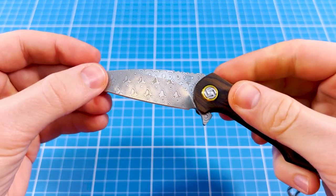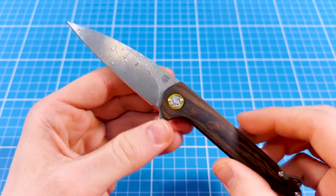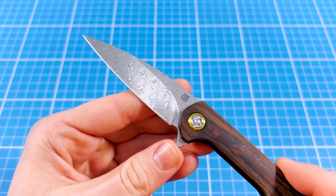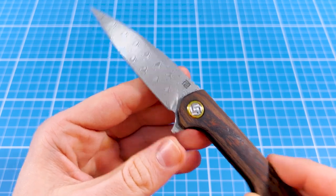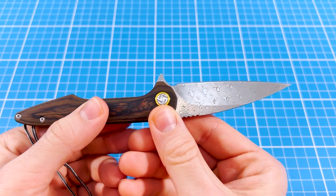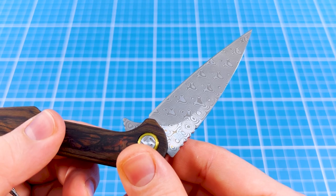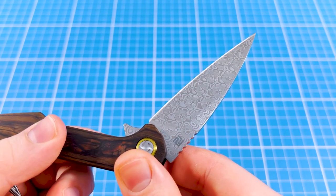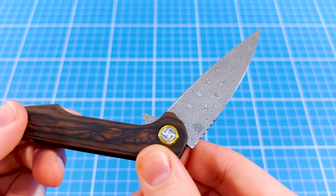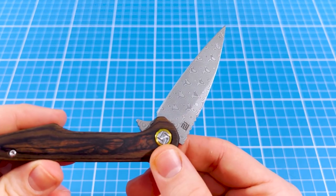The Arceo also cuts like a dream. This modified wharncliffe blade style is very similar to a Kershaw Leek, which is one of my favorite EDC beater knives, so I could probably squeeze out the same performance from this one also. With this KnifeCenter exclusive Arceo version we got VG10-based Damascus, which is a pretty average N690 equivalent blade steel. It has a huge fanbase and many people love using it, but in my opinion if it was not dressed up in this fancy Damascus wrapping it would be a pretty boring midrange balanced steel.